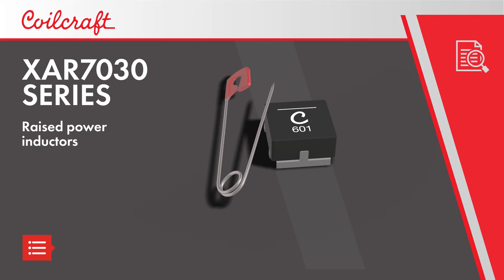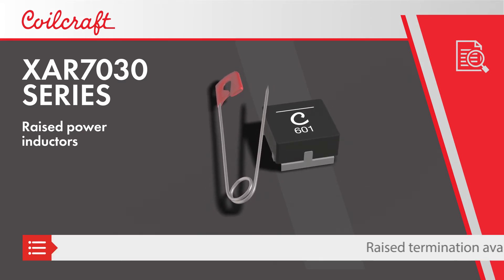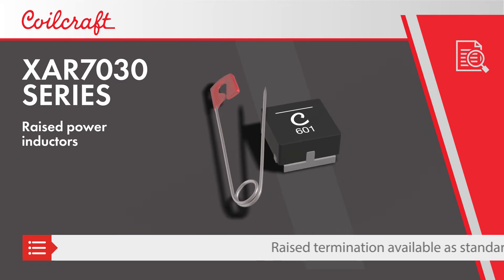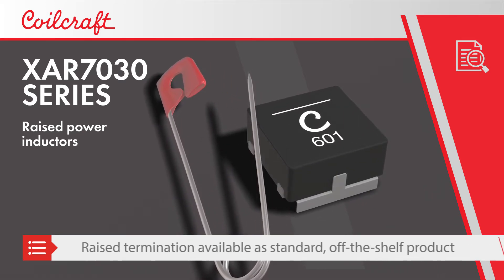Coilcraft XAR7030 series raised power inductors offer a unique termination that raises the inductor above the PCB, allowing other components such as power management ICs to be placed underneath.